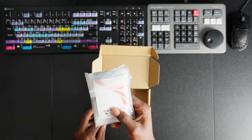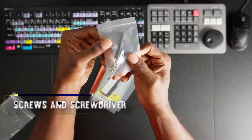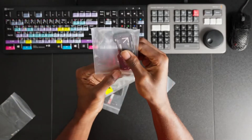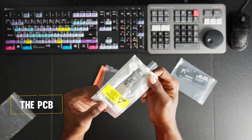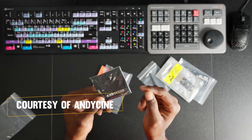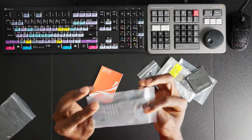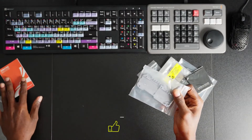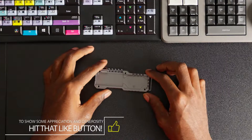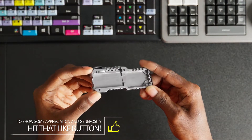Everything comes in a bag, so we're going to go ahead and open it up. We have our screwdriver pack, this looks like it's going to be the top of the drive, this here is going to be the PCB, a microfiber cloth that's AndyCine branded, and this is the bottom of the drive. I've zoomed in a little bit so we can see the detail a bit better here.